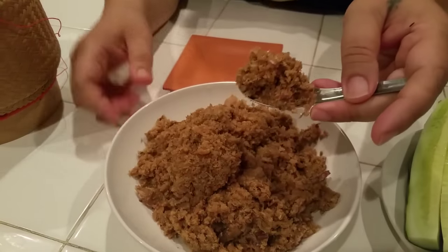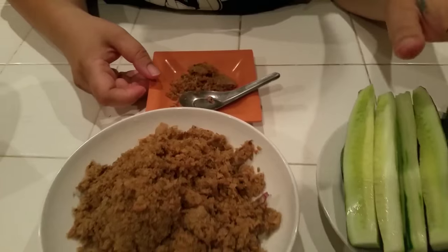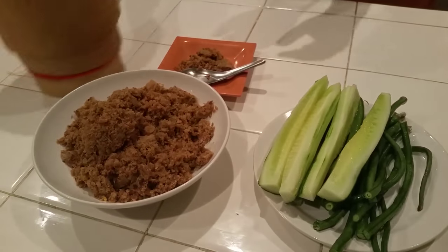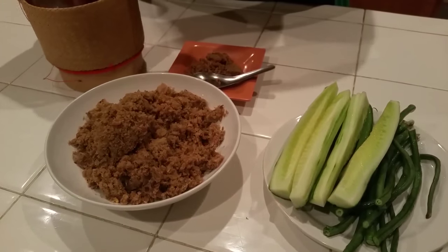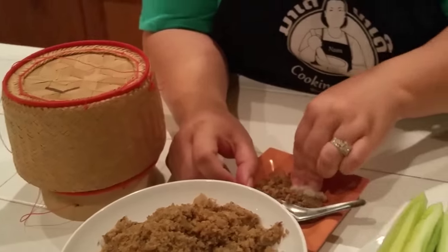Once I'm done, I put it on my plate. You can have it with vegetables, with cucumbers, or any vegetable you like. And especially with sticky rice — you take your sticky rice, smash it like this, and eat it. It's good for snacks and stuff.